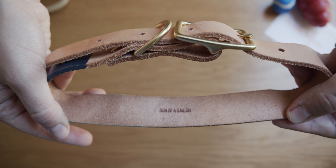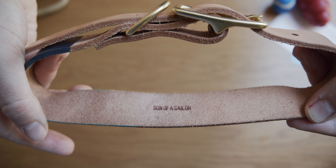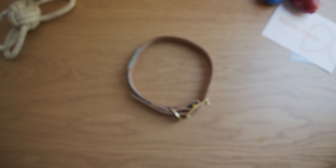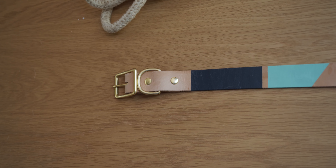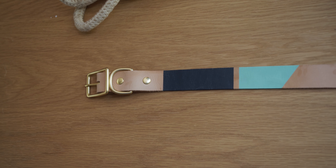Son of a Sailor employs a small group of Texas artisans, and these artisans hammer, cut, paint, bend, and sew every single product by hand. The result is an ethically made product that is really gonna stand the test of time for your dog.